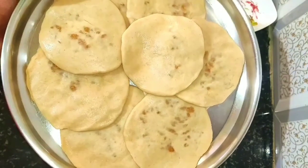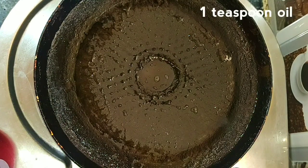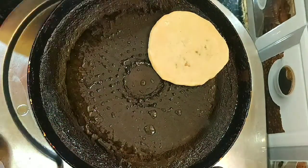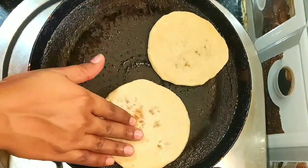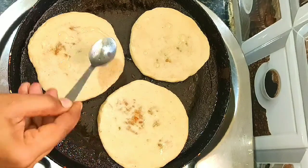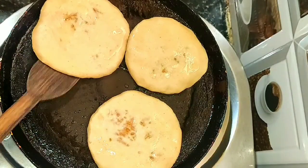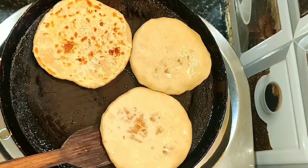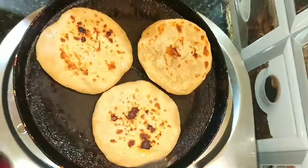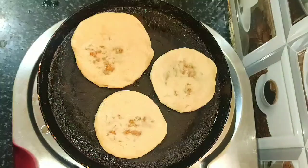Coconut wheat poli is ready. Next we are going to cook the poli on the dosa tawa. Switch on the stove. Keep the dosa tawa and add 1 teaspoon of oil, ghee, or butter. Once the tawa becomes hot, add the poli — we can place 3 to 4 polis at a time. Keep the stove on medium flame. Add a little oil on the top of the poli. Cook for 4 to 5 minutes, then turn to the other side. A slight brown color has come, so the poli is cooked on one side. Cook for another 4 to 5 minutes. The poli is cooked — now we can take it out. Cook the remaining poli in the same way.